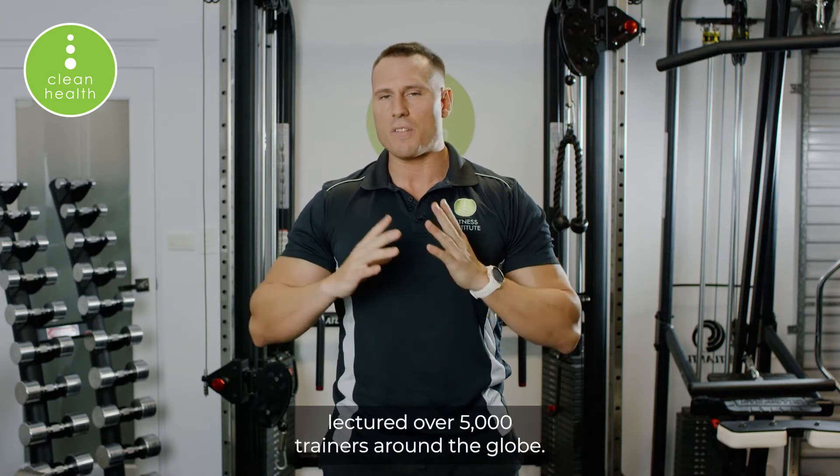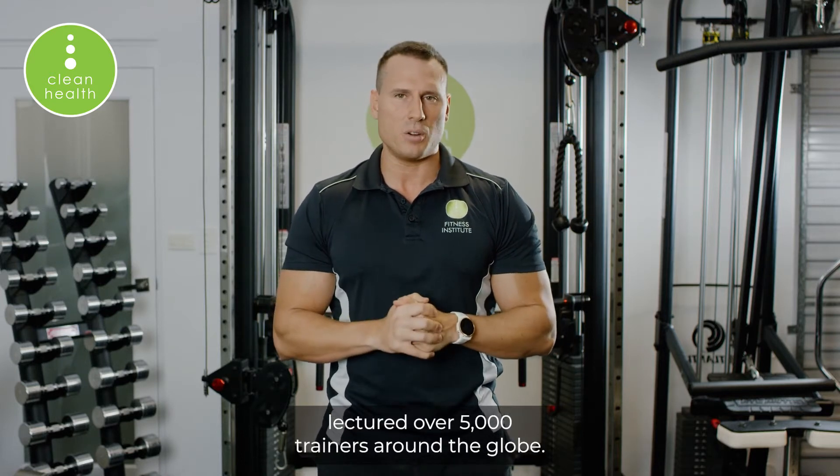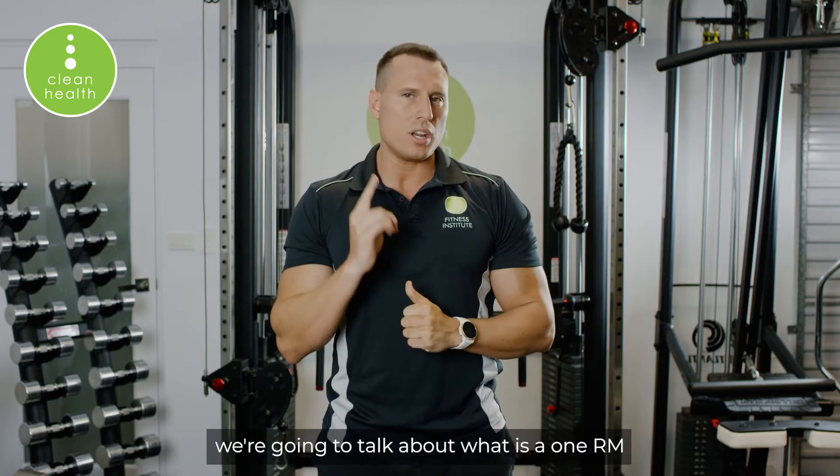Hi, Stefan Yanev, head of research and development for Clean Health. I've been in the fitness industry for over 20 years and lectured over 5,000 trainers around the globe. In today's video we're going to talk about what is a 1RM, or repetition maximum, and how often should you test it.